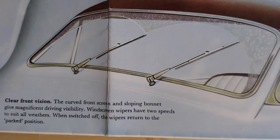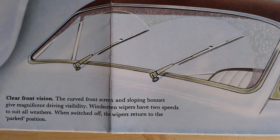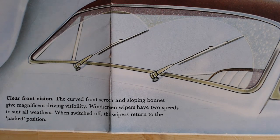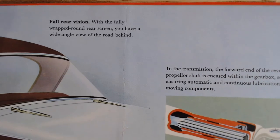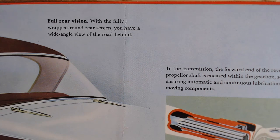On visibility: 'The curved front screen and sloping bonnet give magnificent driver visibility. Windscreen wipers have two speeds and, when switched off, the wipers return to the park position.' A lot of cars at this time didn't do that — you had to park them yourself. And for rear vision: 'With the fully wrapped-around rear screen you have a wide-angle view of the road behind.'